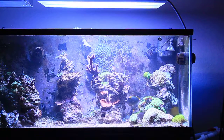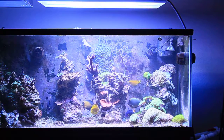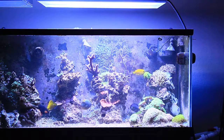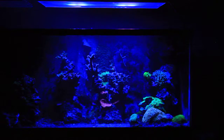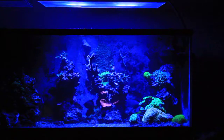I turn up those whites not to 100% but about 70%, and that's the color I get out of it. So what mine currently do — at about 7 in the morning, the tank will look like this. As it goes throughout the day, it'll ramp up those blues.